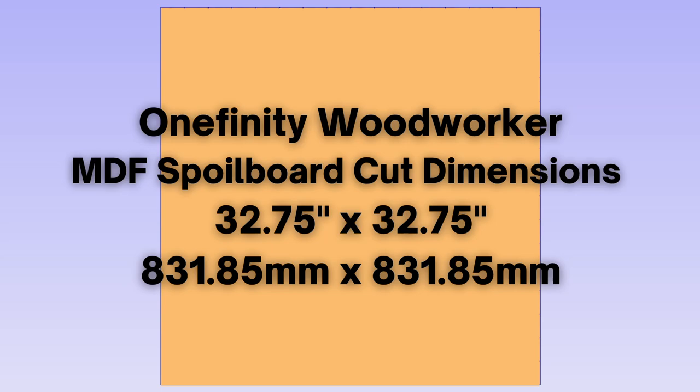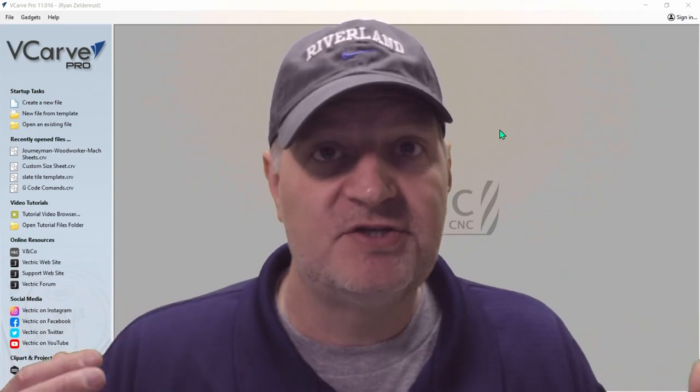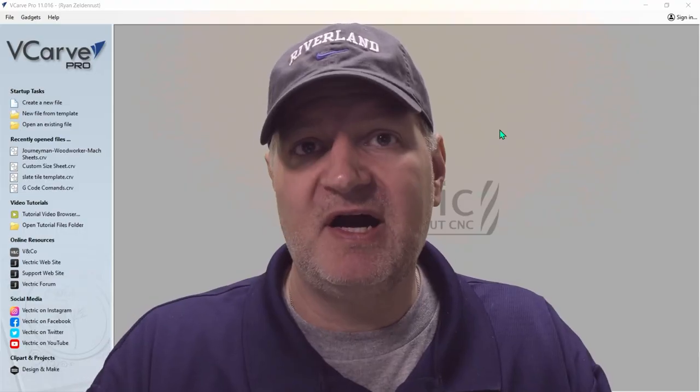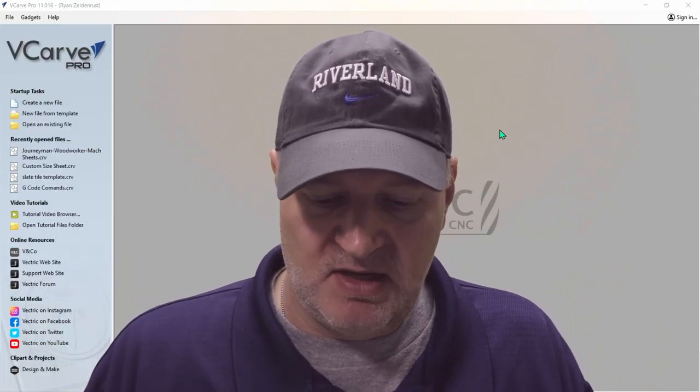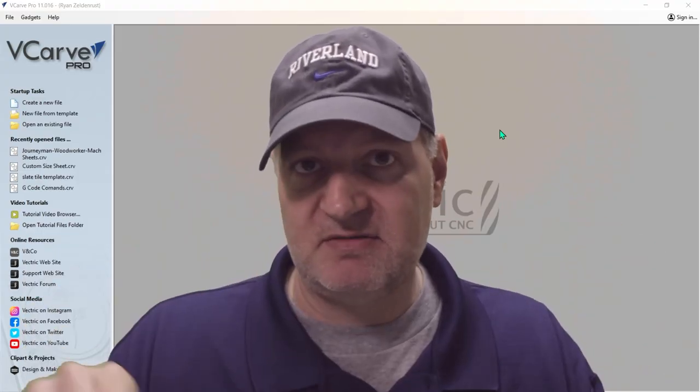For the woodworker, you want to cut your MDF piece to a size of 32 and 3/4 by 32 and 3/4. The grid will be 32 inches by 32 inches — that's your cutting area. And for the journeyman, it's 48 and 3/4 by 32 and 3/4 that you want to cut your sheet of MDF to. The grid size is going to be 48 by 32, and that's your cutting area.